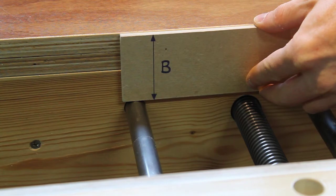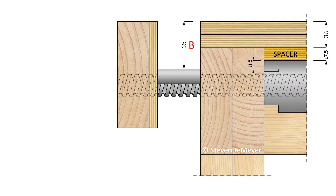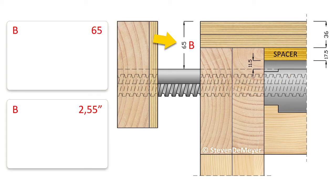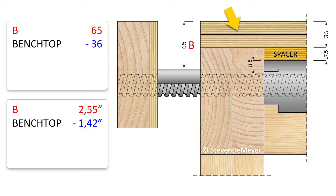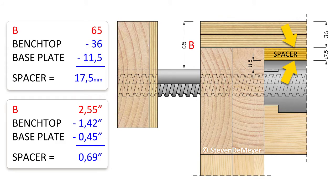Next you'll need to decide how low you want to install the vise below the work surface — let's call this distance B. The optimum distance B for this vise is 65 mm or 2.55 inches. This drawing explains the use of a spacer block. My bench top is made up out of two layers of plywood, so I need to fill out the space between the underside of the plywood and the cast iron baseplate. To calculate the spacer thickness: take distance B (65 mm), subtract the bench top thickness (36 mm), subtract the cast iron baseplate thickness (11.5 mm for the HV516), and that gives you a spacer of 17.5 mm.